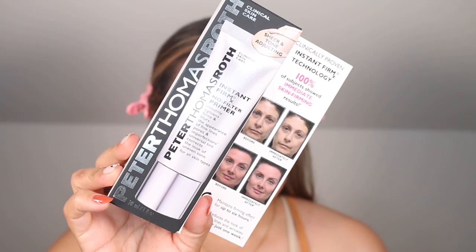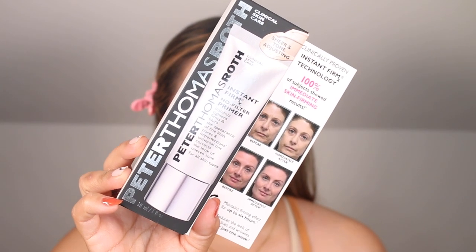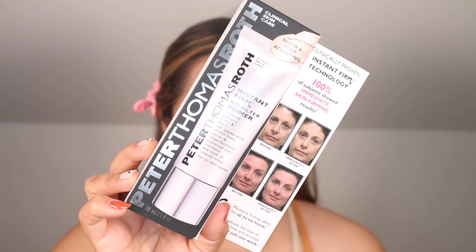Hello and welcome to the demo portion of today's video. Today we are trying out the Peter Thomas Roth Instant Firm X No Filter Primer. This is a no filter primer that visibly tightens, firms, and blurs the look of fine lines and pores for a temporary effect and flawless makeup application.